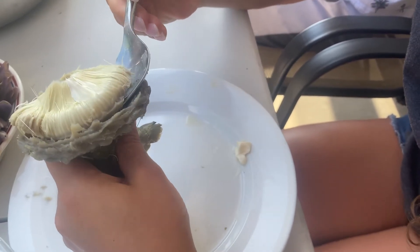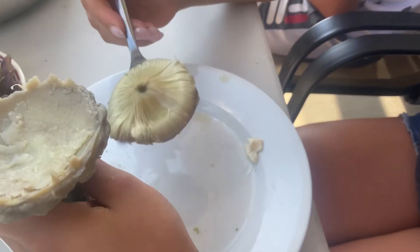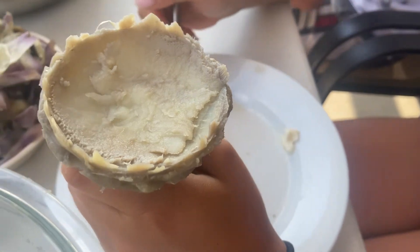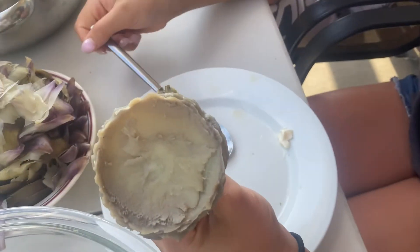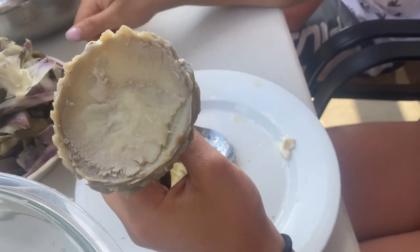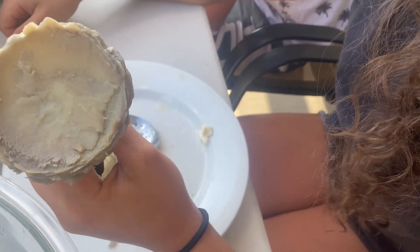And if you remove not enough, you're going to feel a hairy taste in your mouth. So this thing you can eat with mayonnaise, and it's very nice. Yulia shows us how nice it is.